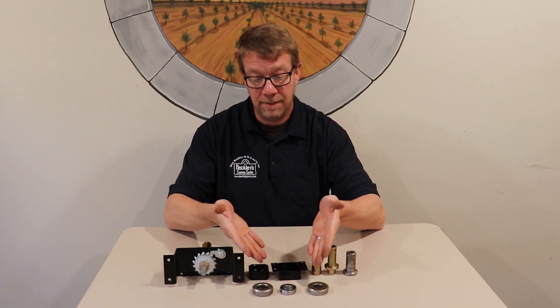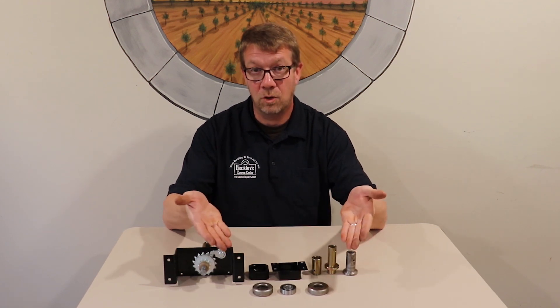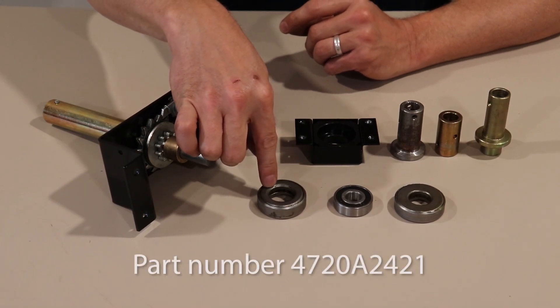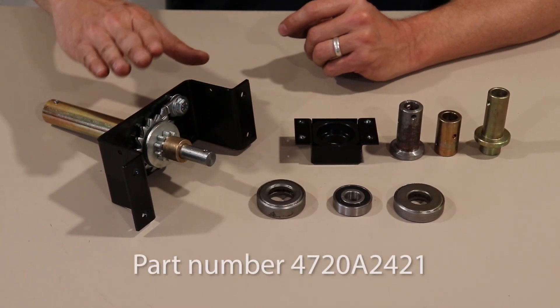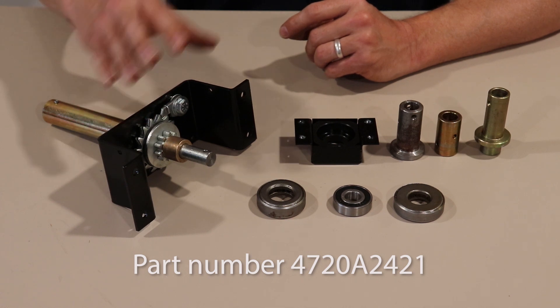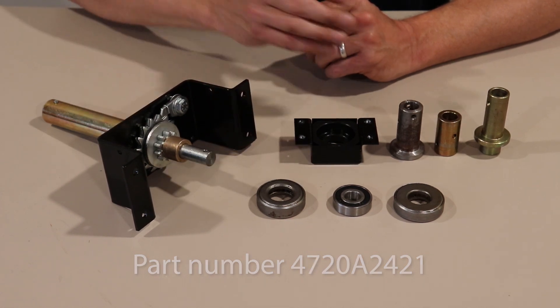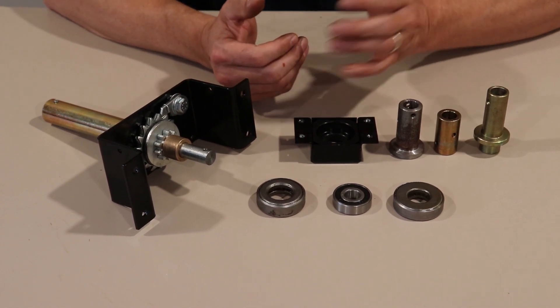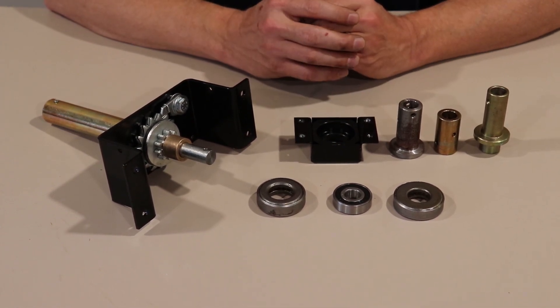I have in front of me the three different types of thrust bearings that Coleman and Fleetwood uses. Here we have the 3000 series thrust bearing. This is found on earlier direct drive, center mounted systems, and it's always found on chain driven systems, whether the chain drive system would be the upper crank assembly or the left hand bumper mounted chain drive assembly.